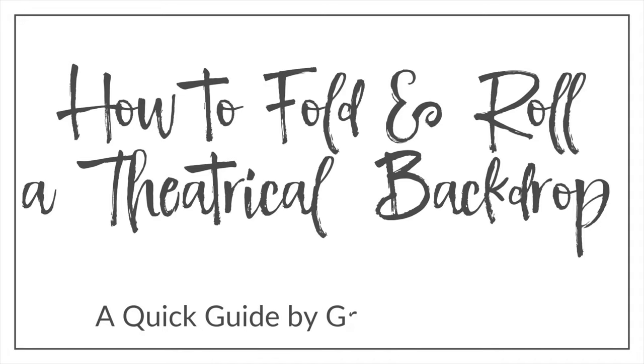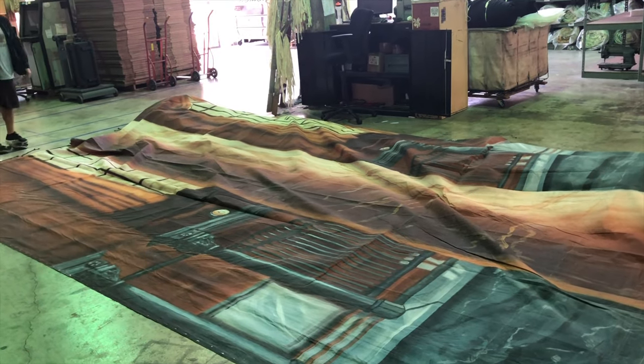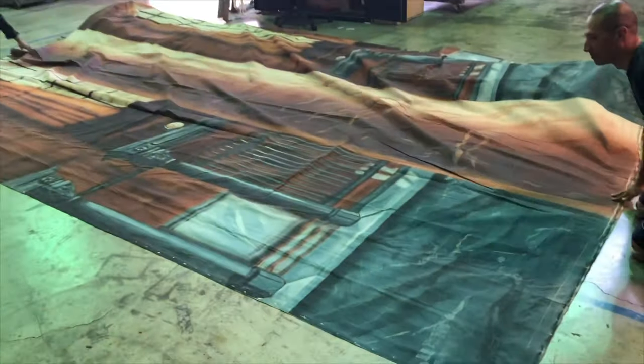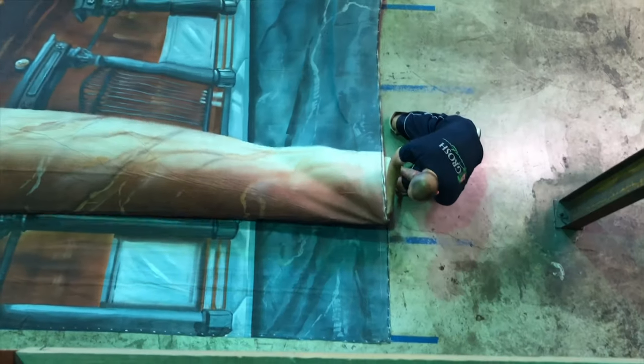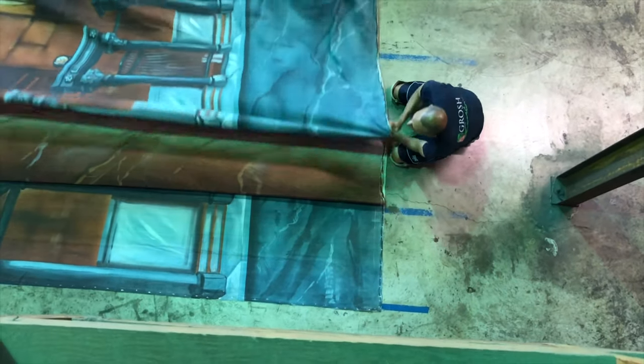How to fold a backdrop. On a clean dry surface, lay out your backdrop face up. Begin at the edge of the backdrop with two people stationed at either side.